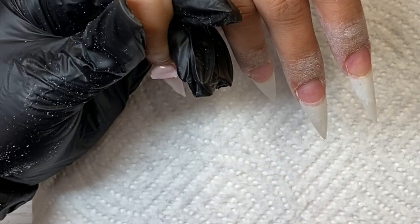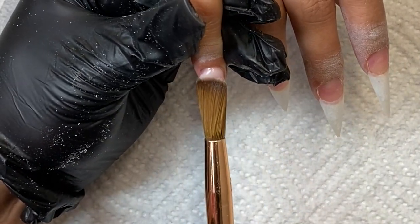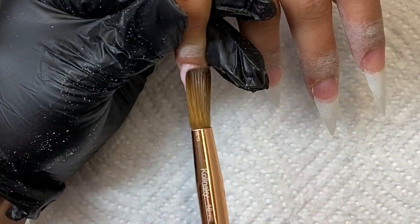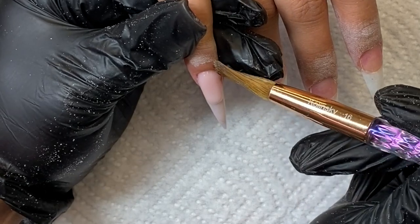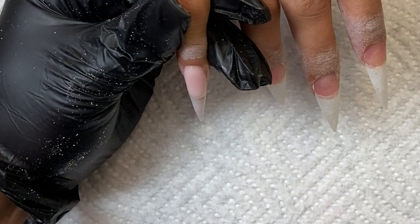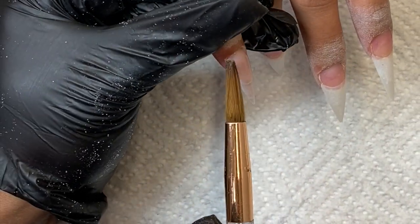Here I'm just taking my cuticle bead and placing it at the back of the nail, pressing the product in so most of that acrylic is on the inside of the nail. This helps me build up good strength and have a good apex. I pat it down where I need it to go, then blend it in with the first bead I applied on the tip.